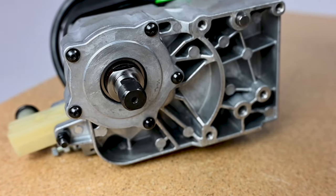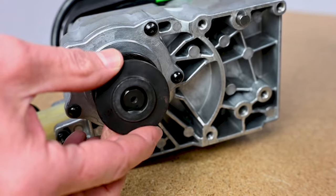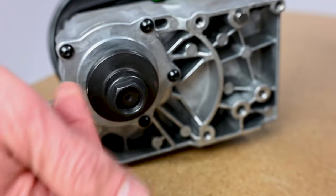The replacement motor with gearbox assembly does not include an arbor nut or washers. So take a moment now and place the original arbor nut and washers onto the arbor of the replacement motor.